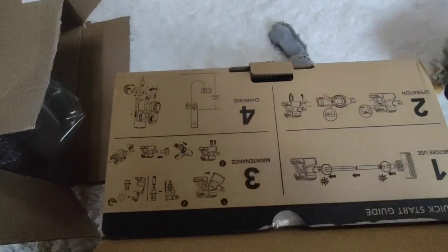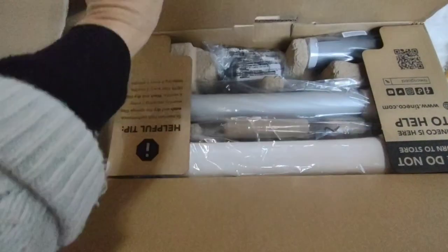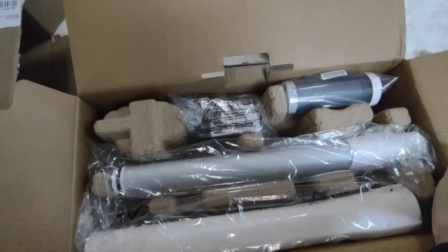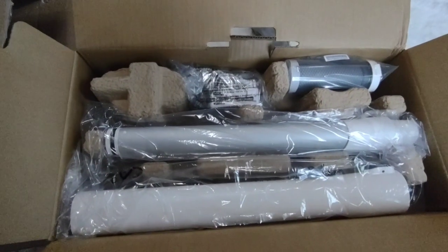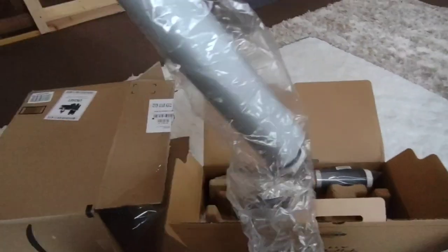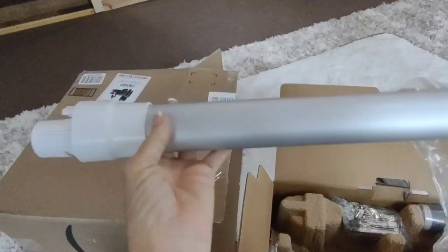I hope you all are having a wonderful day. I am ordering from Amazon again. They are delivering things to our house now instead of right down the road. So I ordered this stick vacuum cleaner because I have been eyeballing these and I found this one at a reasonable price.